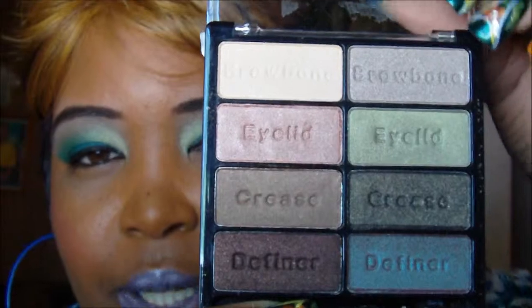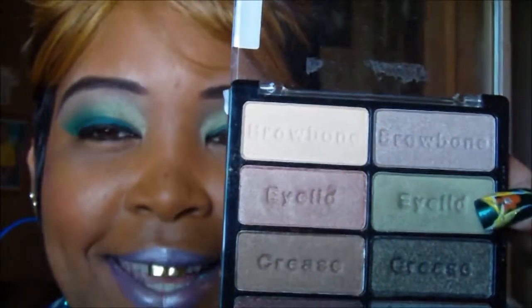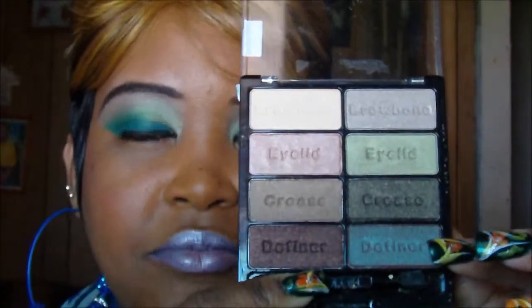Comfort Zone is a beautiful palette. I don't know if you can see it, but this color is what I used to blend out my eyeshadow. It has some beautiful colors, like this definer I can use as an eyelid base. I love it - it's very very pigmented.